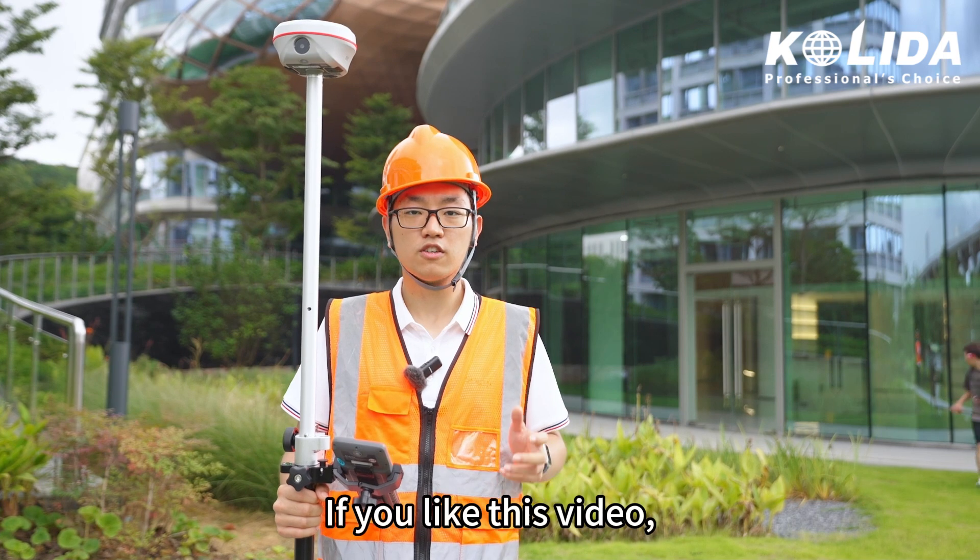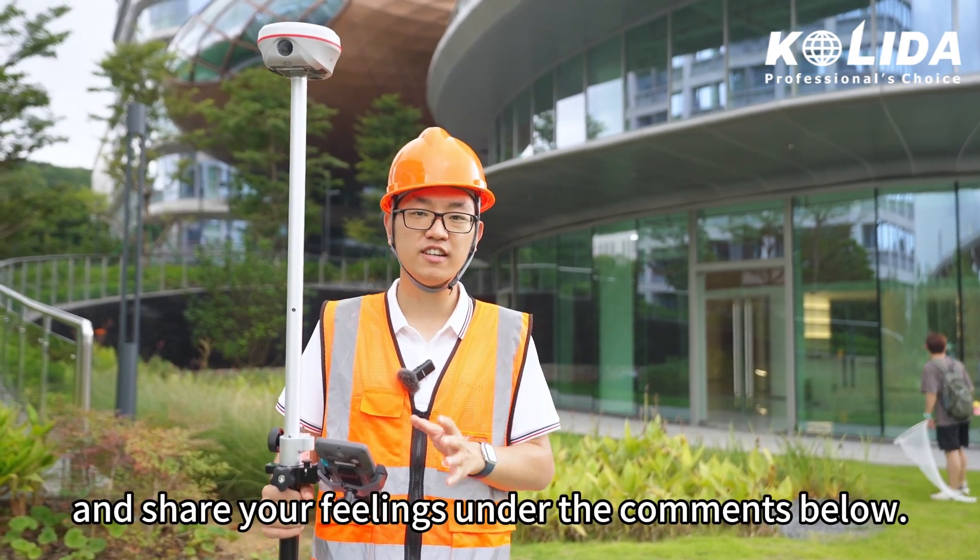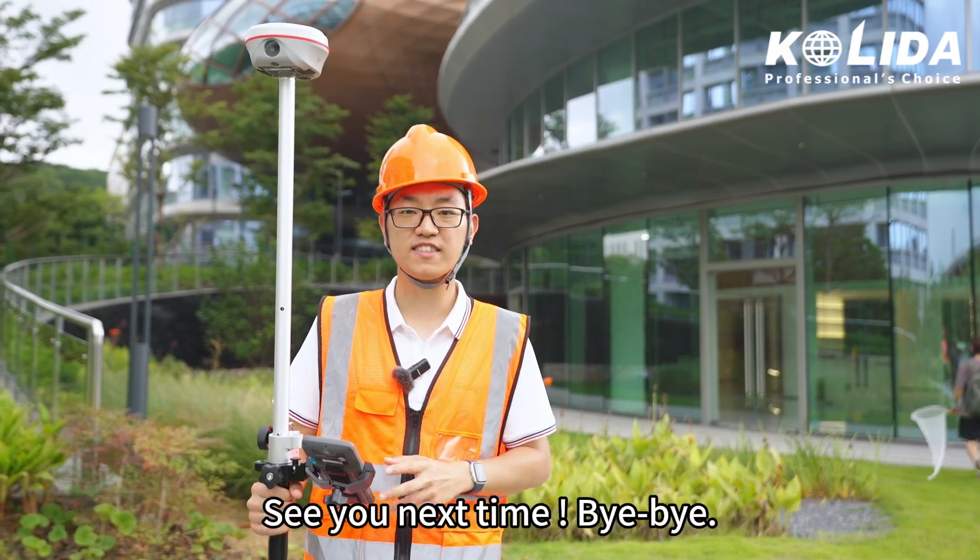If you like this video, don't forget to like, subscribe, and share your feelings in the comments below. See you next time. Bye bye.